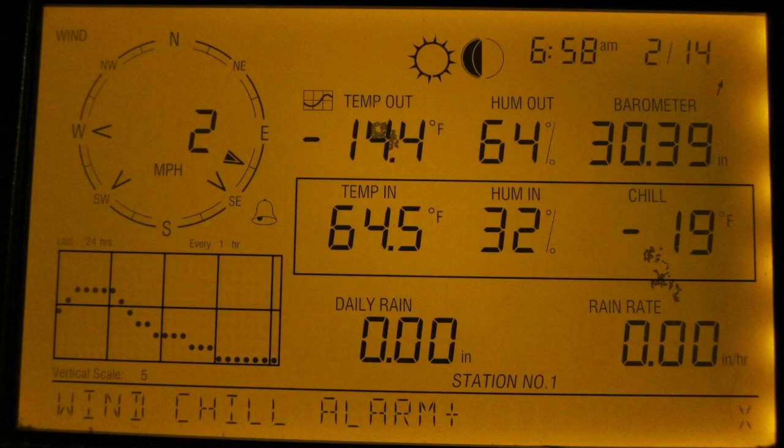You can obviously set it for alerts for barometric pressure drops and things like that to let you know that there could be a system coming. This thing is, in my opinion, worth the extra money to go with right out of the get-go, because you'll never want to upgrade it and it just works super well. If you guys have any more questions about it, just leave them in the comments below. Thanks for watching and have a great day.